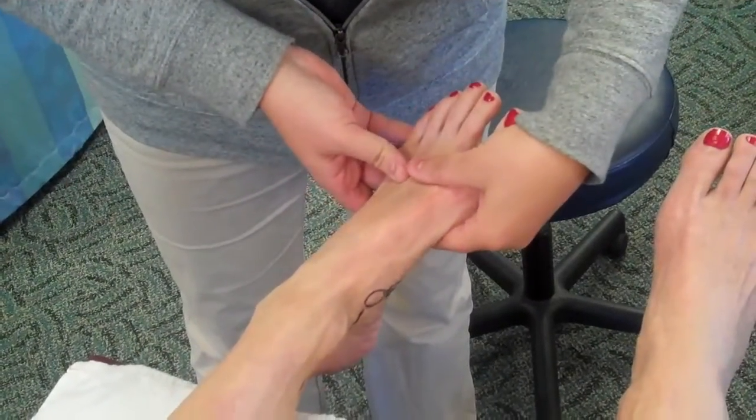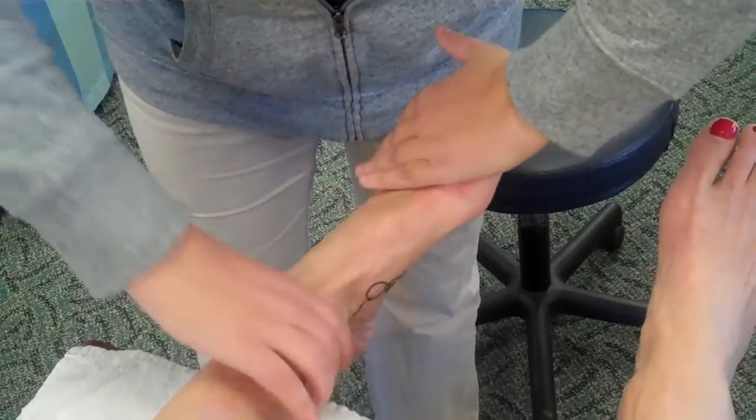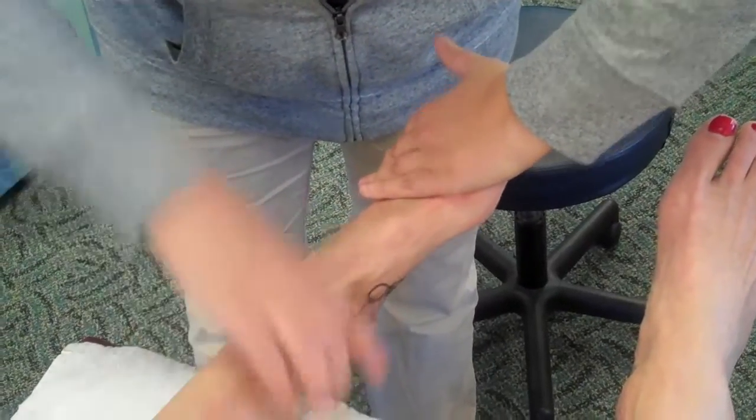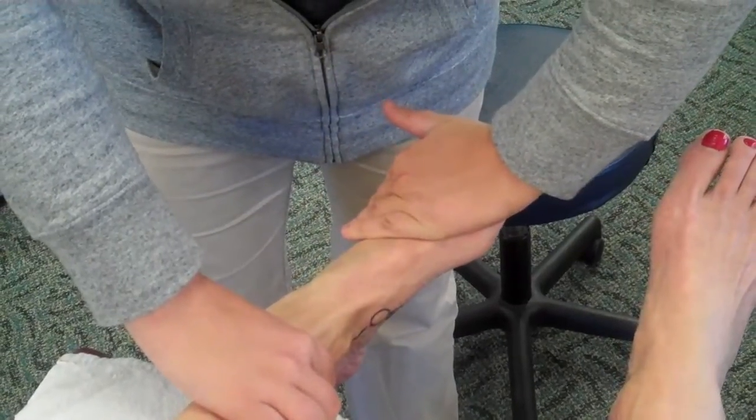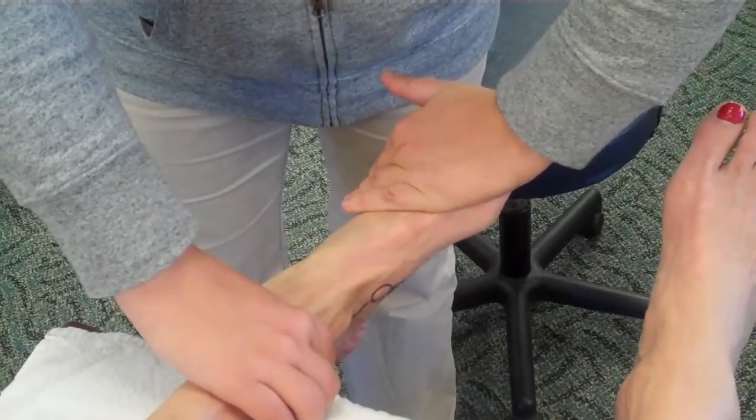Go ahead and go into inversion. This time I'm going to resist dorsiflexion, so I'm going to push down — go ahead and push up against me. There you go, that's for the anterior tibialis.